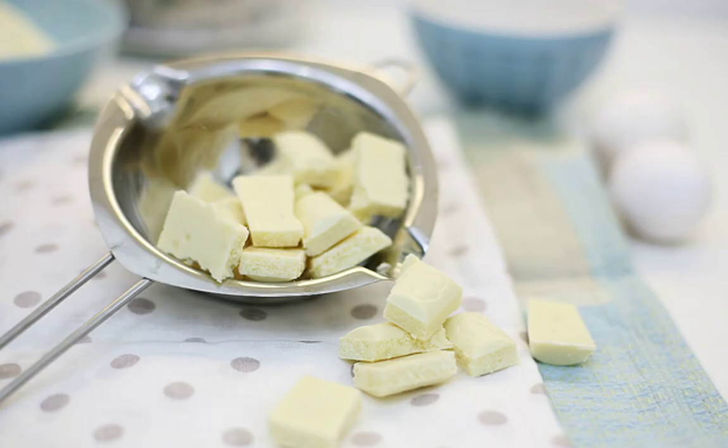Break a bar of white chocolate into pieces and melt it in a water bath. Add to the dough, cooling slightly. You can also use dark chocolate, but with white chocolate the biscuit will be more tender.